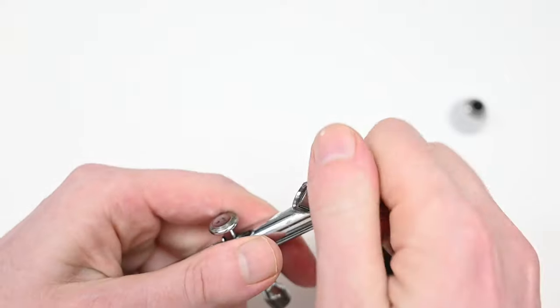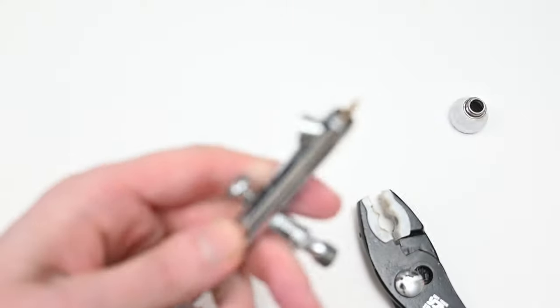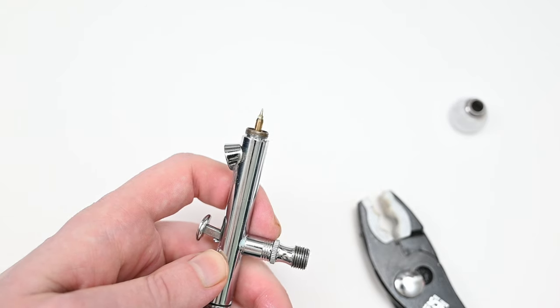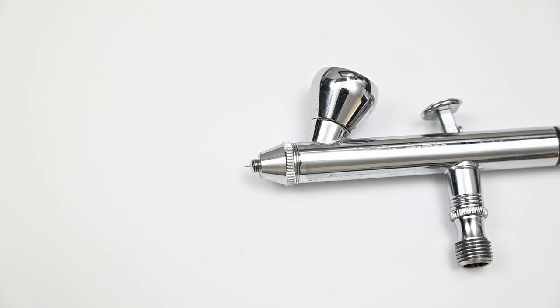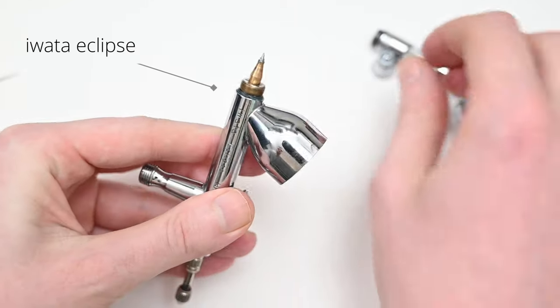If I had to find one negative of the Neo for Iwata, it would be this old-school nozzle design where it's connected to the body of the airbrush. This is not a big deal unless you're swapping out the nozzle — it's very small and easy to break when removing or replacing it. There's nothing wrong with this design; it's very sturdy and sprays well. The only issue comes when you have to swap the nozzle. I prefer a floating nozzle like the Iwata Eclipse or the Badger Patriot 105, but that's just my opinion.